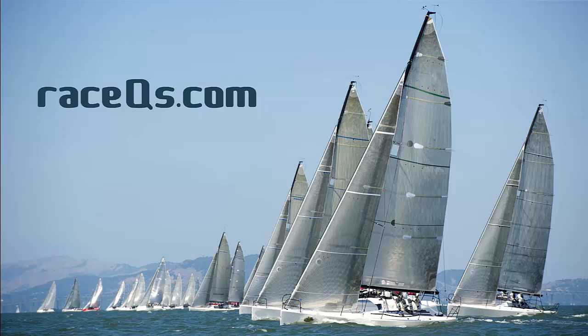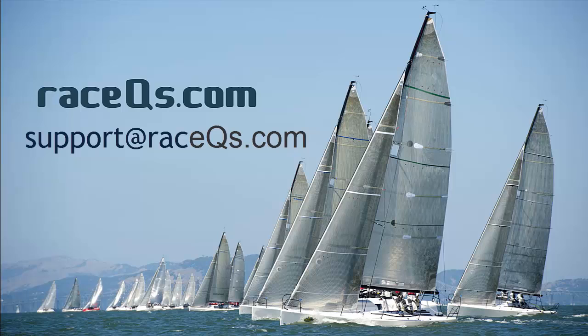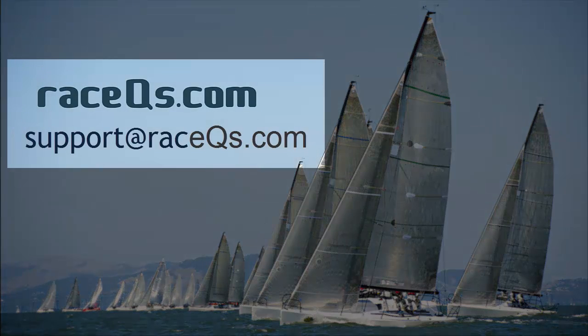Check out raceq.com for more information and for additional tutorials. If you have any questions, please feel free to send us an email at support@raceq.com.